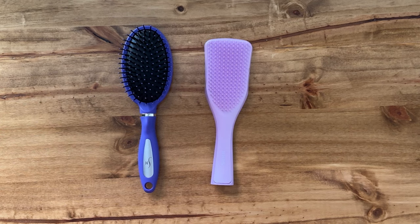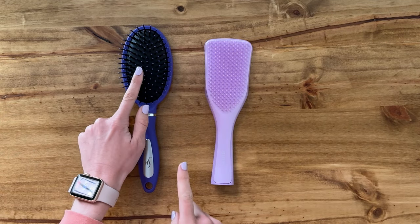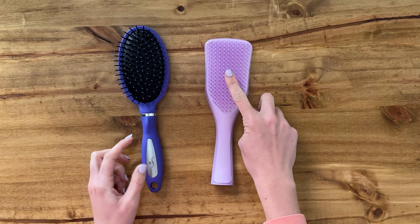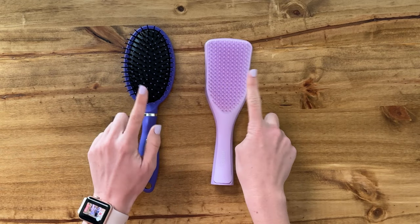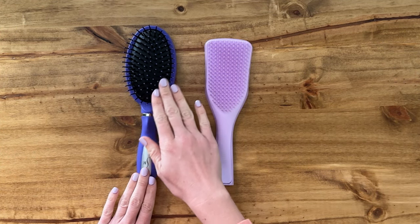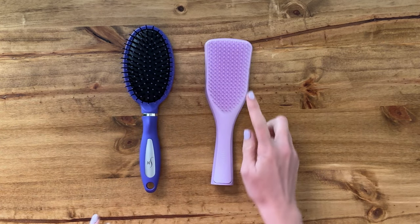Let's compare these two different hairbrushes. The very first thing is the bristle type. This one has a little ball at the end and this one does not. This makes it feel much more like massaging when you brush your hair with a little ball at the end.